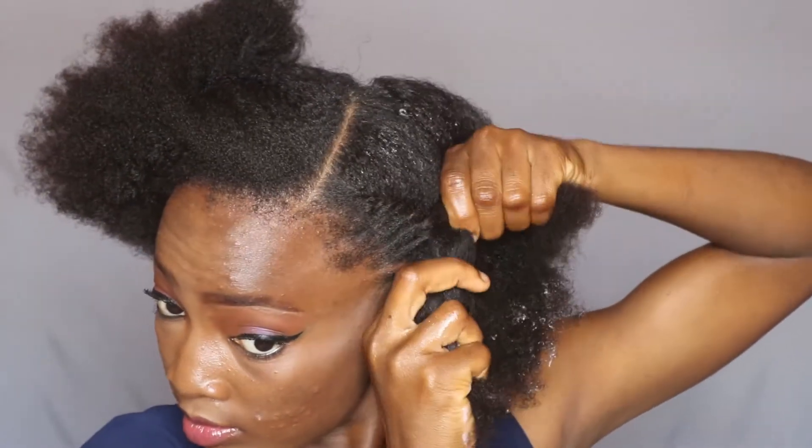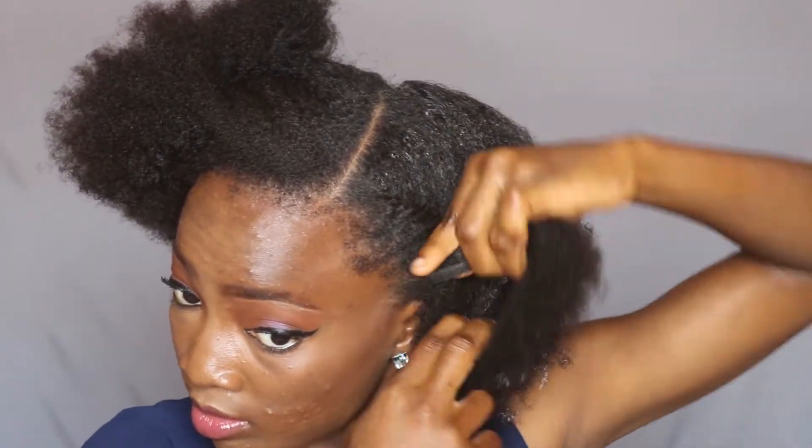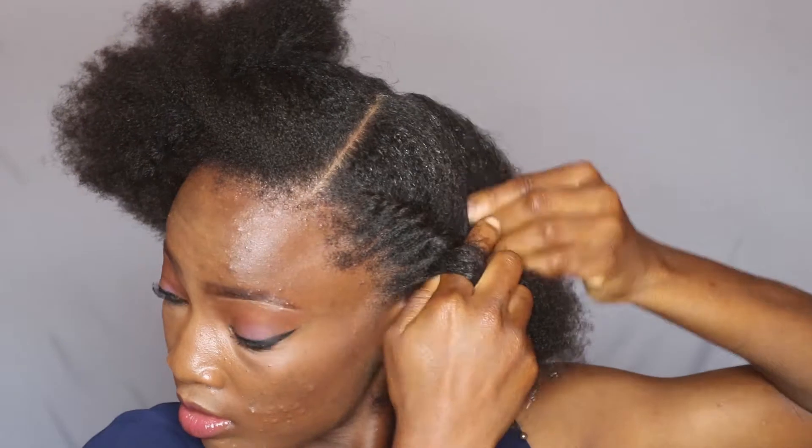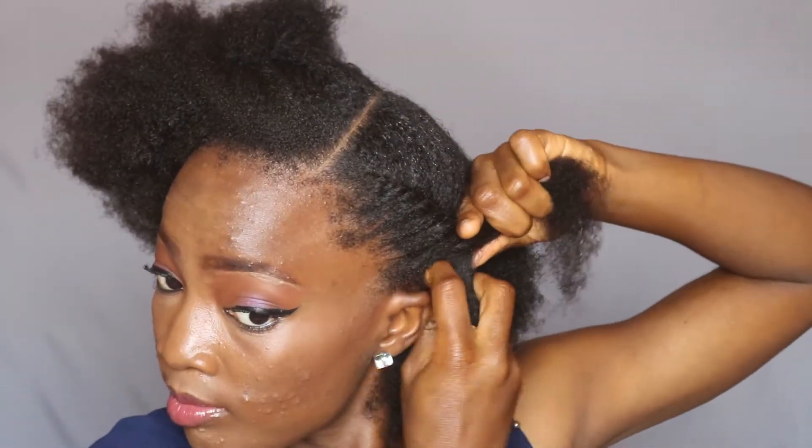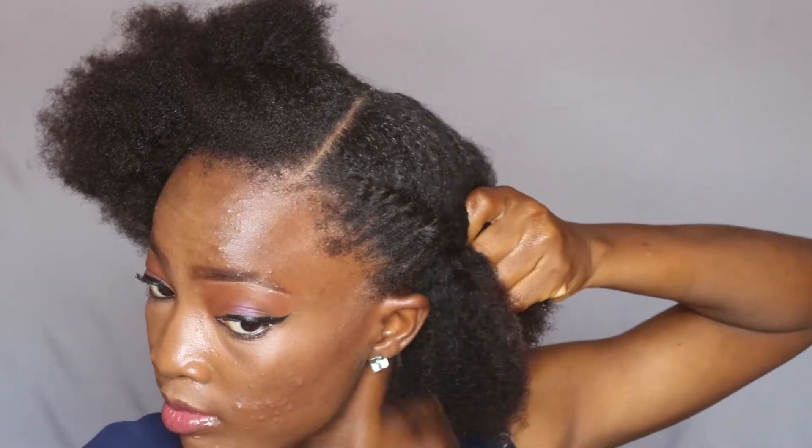I actually just fast forwarded it so that I don't waste your time. I'm just flat twisting my hair, gathering my hair, smoothening it down with my other hand, and just doing my thing.